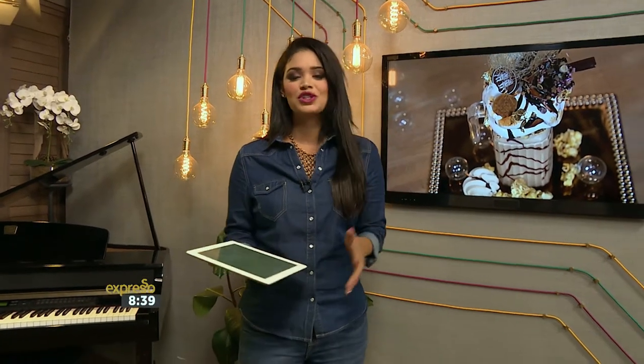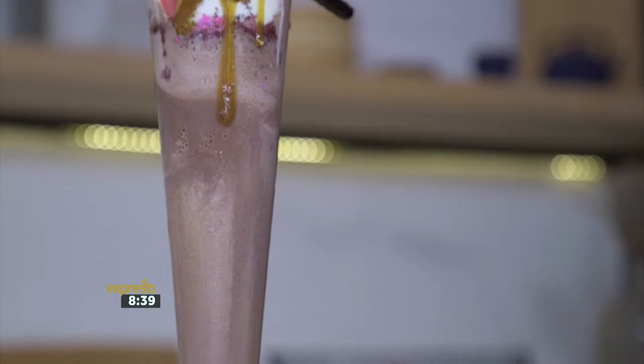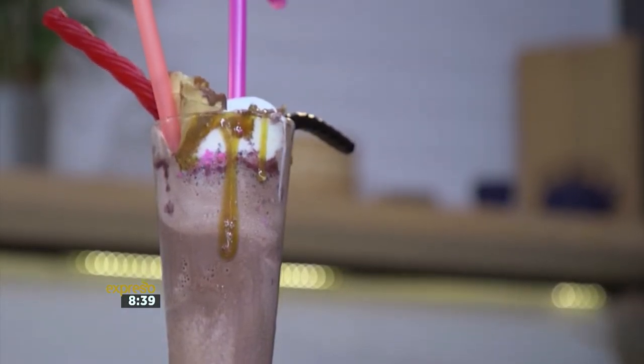Hi, my name is Spelele. I'll be doing for you a milkshake — it's a Monster Milkshake. The name is Monsoon Monster Milkshake. It's fun. It's wild. It's colorful. You will love it.